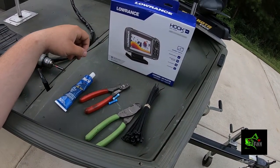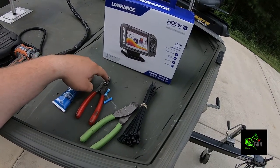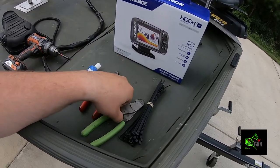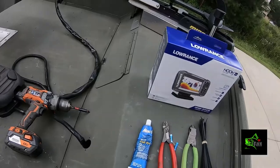The tools we're going to need: we've got some silicone, a pair of wire cutters, butt splicing pliers, two butt splices, some zip ties, some cutters, and a drill — and a new depth finder.